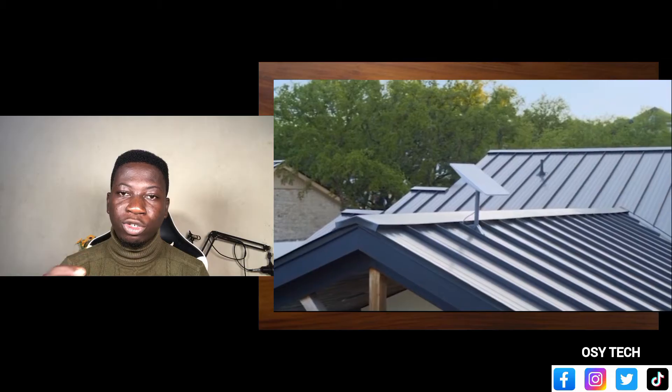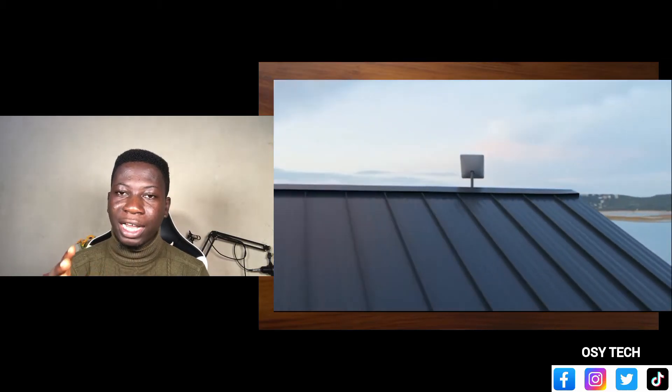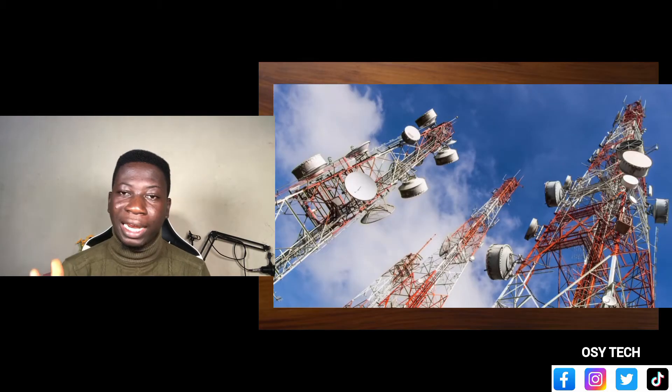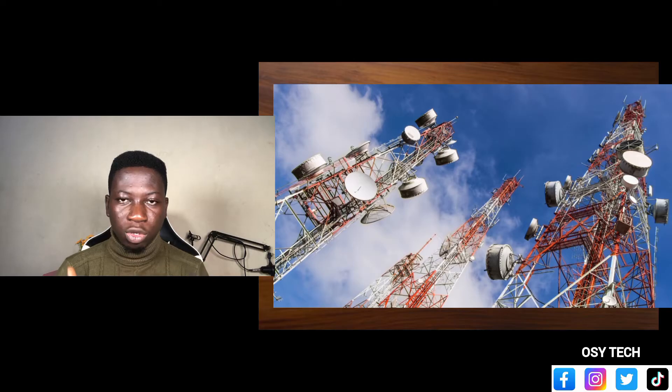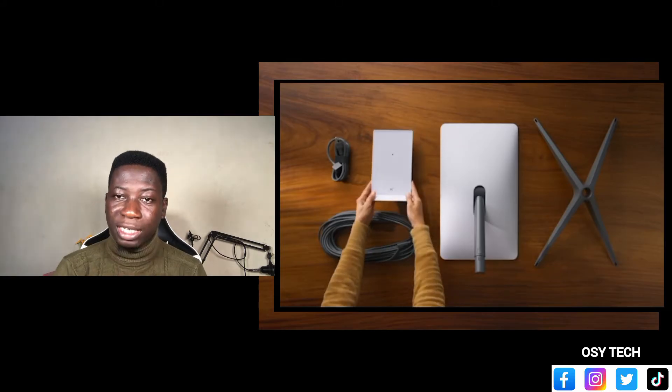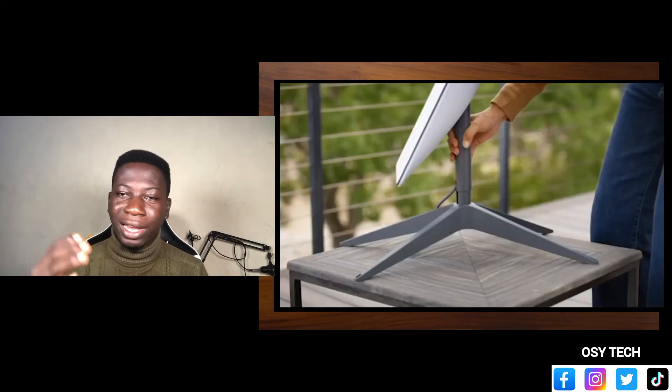Because the Starlink is serving as a dish, nothing should obstruct or block it. That's why with MTN and any other platforms, cell towers — nothing is blocking them, you see them long like that. Same thing here: this is serving as a cell tower for you. You have your personal one, just set it up at a place where nothing will be obstructing. You cannot set this in your room.